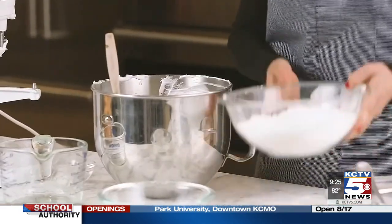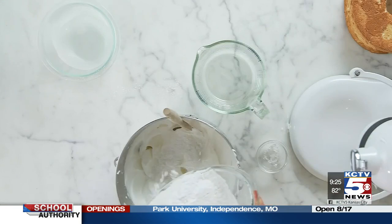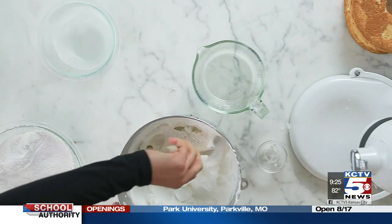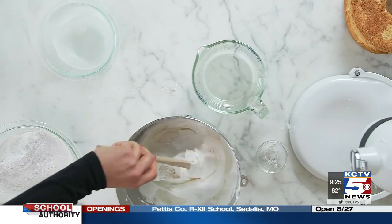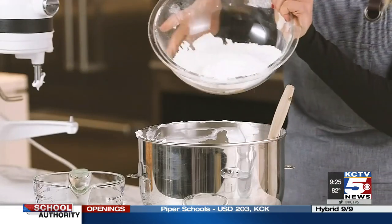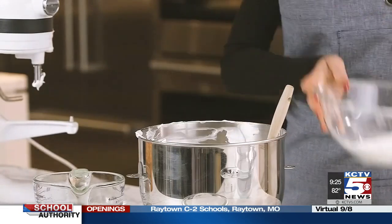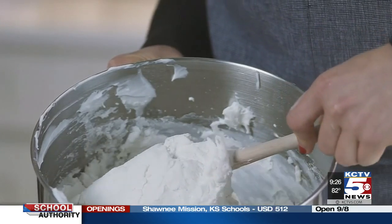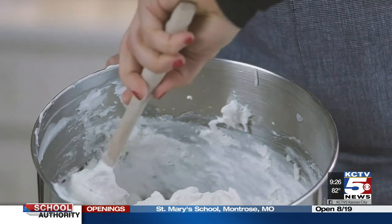In four separate stages, we're going to incorporate this sifted flour mixture into the egg whites and fold really gently, because that's what helps preserve the volume. A great tool to use here is a silicone spatula because it helps you be really gentle. It's okay if they aren't perfectly incorporated because the most important thing is that you don't deflate your egg whites.